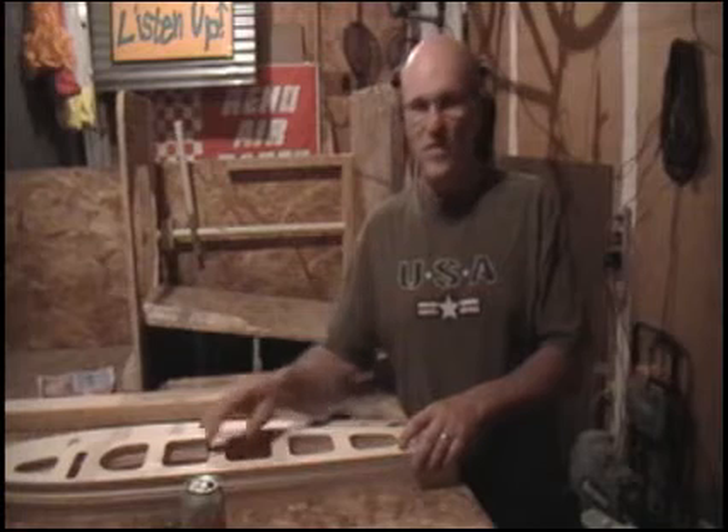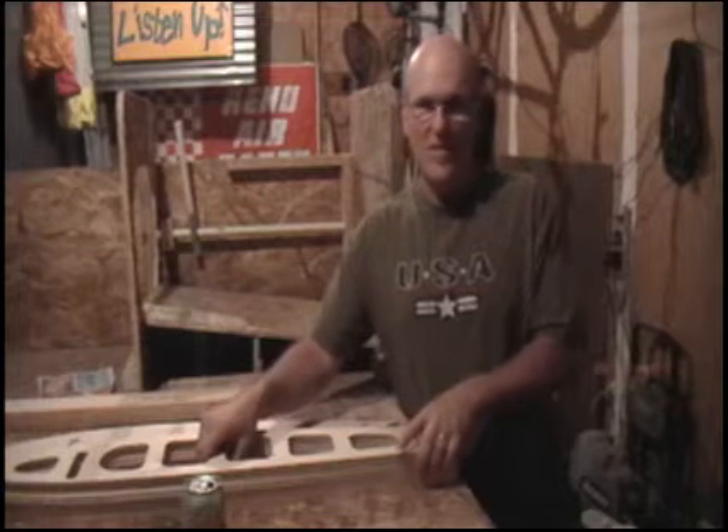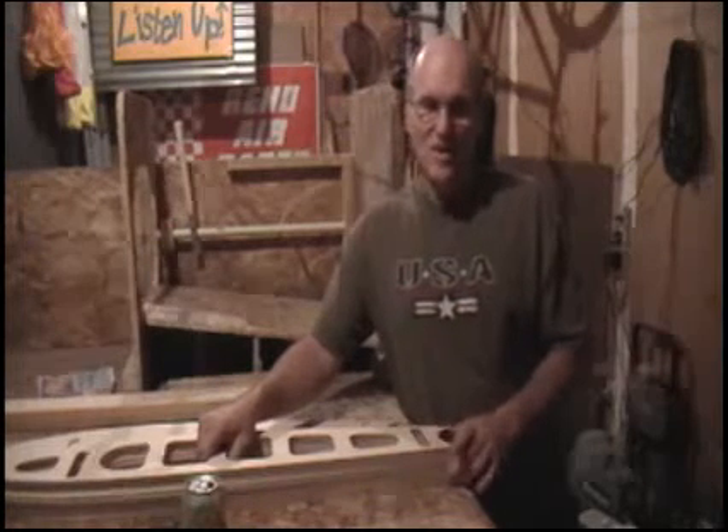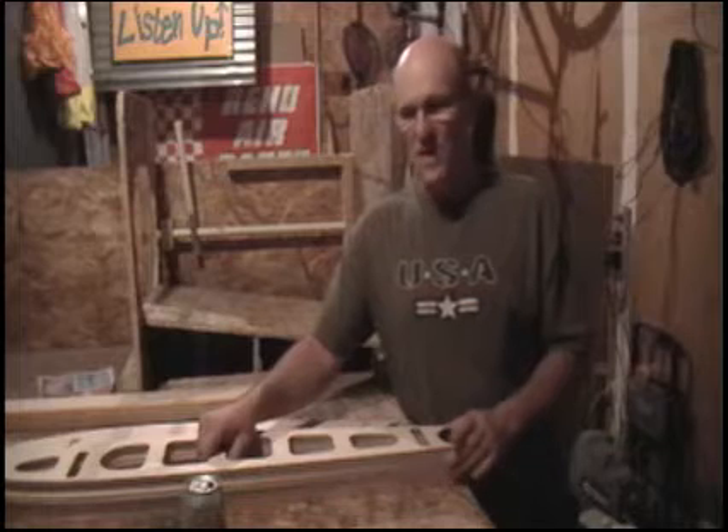Nonetheless, there's always risk, but there's a risk getting out of the bathtub — you could slip, hit your head, and die right there. Life is a risky business. Flying homemade airplanes, yeah, there's always a risk, especially if you're building an airplane. There's a lot of things you need to know.